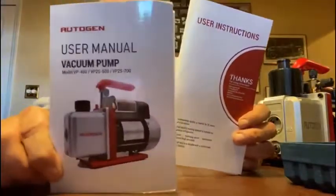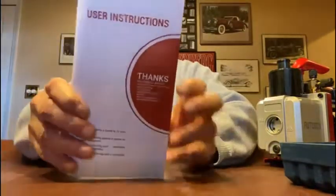It also comes with a manual for the pump and a manual with hookup instructions for the rest of the kit.